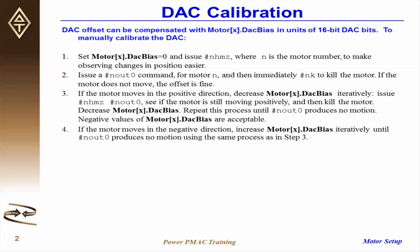To manually calibrate the DAC, set MotorX.DAC bias equal to 0, and then issue #n hmz, where n is the motor number. The hmz command resets the encoder position, allowing us to observe changes in position relative to 0, rather than relative to some other arbitrary position. Then, issue a #n out 0 command for motor n, and then immediately #n k to kill the motor. Out 0 issues a 0% magnitude output command to the DACs.